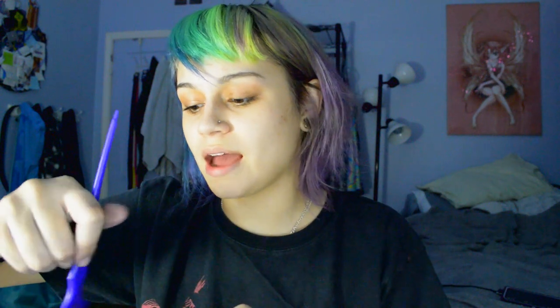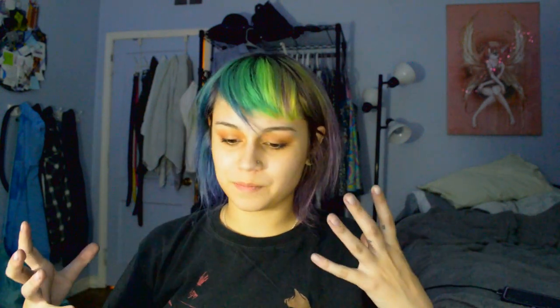I like to put oils in my hair and keep it dirty when I'm coloring because I don't want the color to last that long. But if you want your color to last longer, make sure your hair is clean, the product isn't too diluted, and you're applying everything really nicely. This is just how I do it — you don't have to follow all my rules.